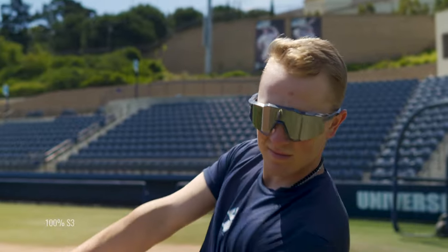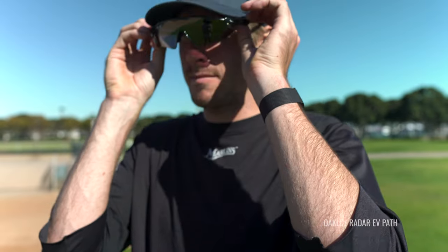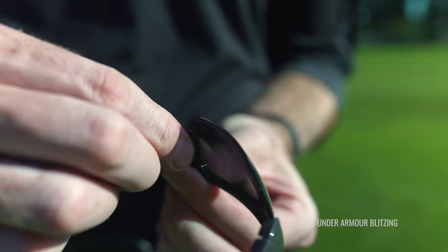Anyway, getting back to sunglasses, all these sunglasses are going to feature lightweight, durable frame material like O-Matter, TR90, and nylon. And of course, they're going to have a nice wrap to keep your eyes and your peripheral covered. And of course, you want nice lens tech that's optimal for baseball. That is important. Not all lenses are created equal and not all are made for baseball.